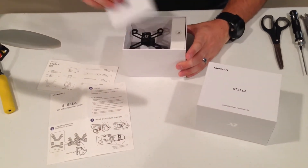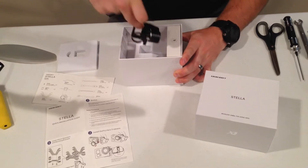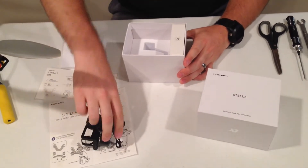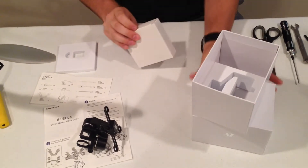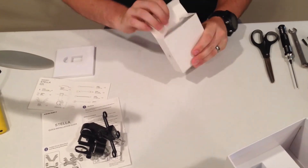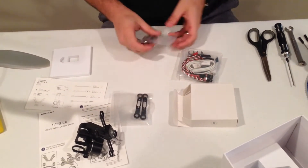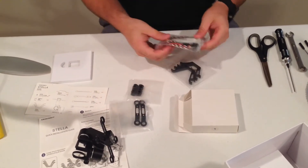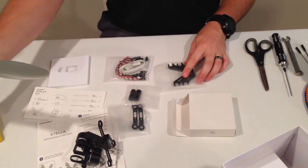So inside the box, you have your gimbal, and you also have the components. In here you have the two mounting plates, your dampeners, your servo leads, as well as the rail hangers.